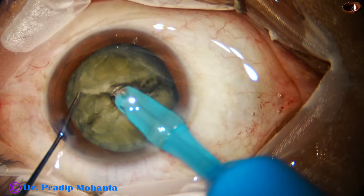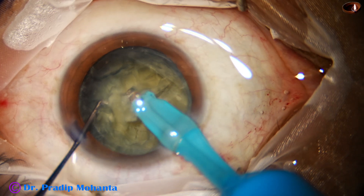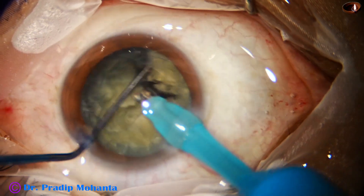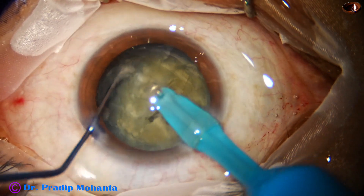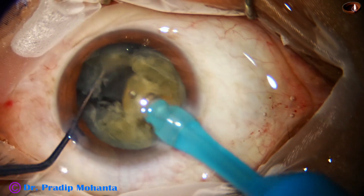Now this hemi-nucleus is held with vacuum and it is chopped into two fragments. Then I come to the other hemi-nucleus and chop it also into two pieces. So we have got four pieces.